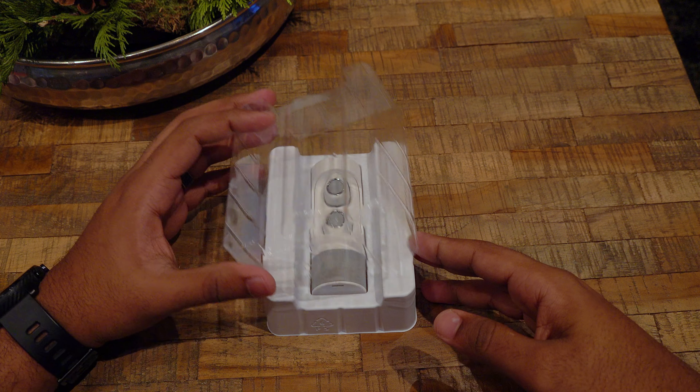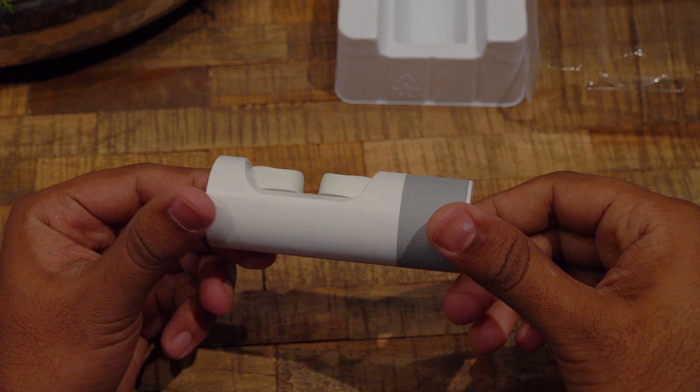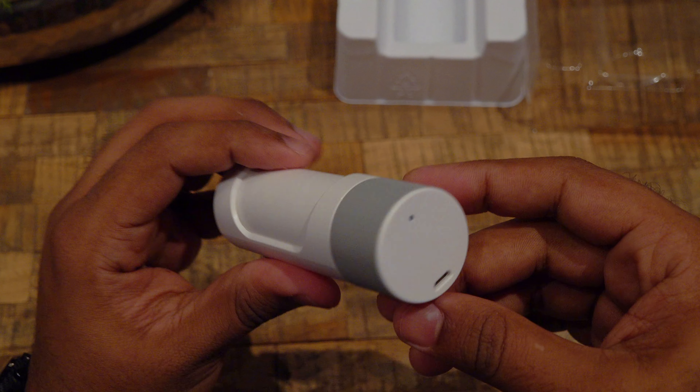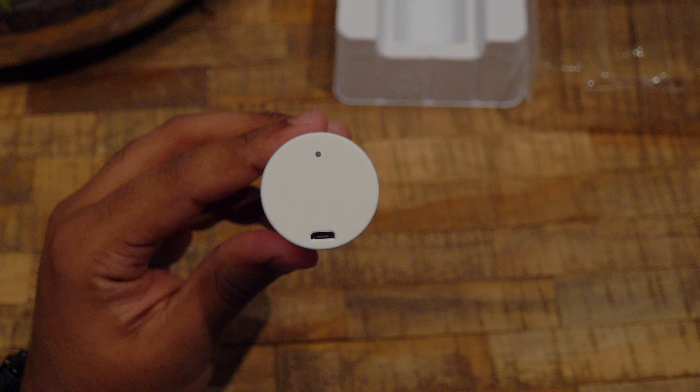Now let's look at the earbuds. First, I like the way you close to secure the earbuds inside the storage unit — amazing design. The storage unit has an LED indicator with a micro USB charging port, which is fine since it was released two years ago.